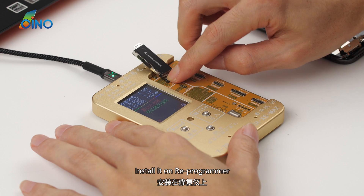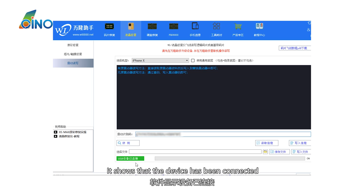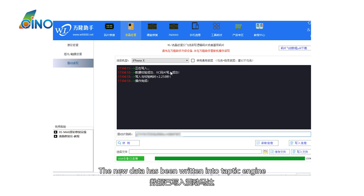Install it on the Reprogrammer. It shows that the device has been connected. Click the detect button, then the write button. The new data has been written into the Taptic engine.